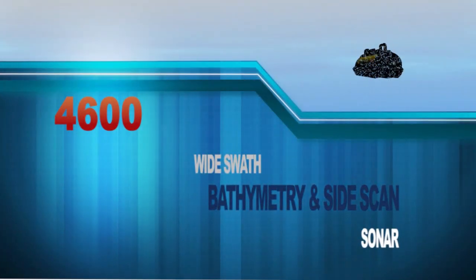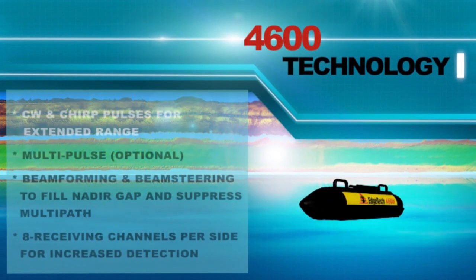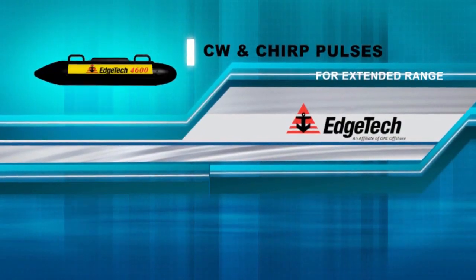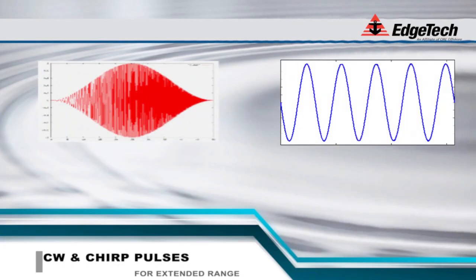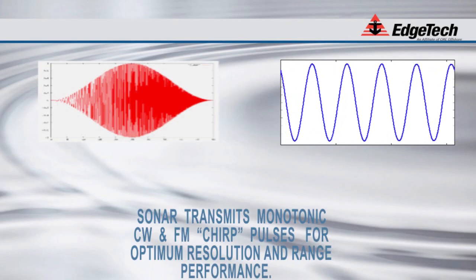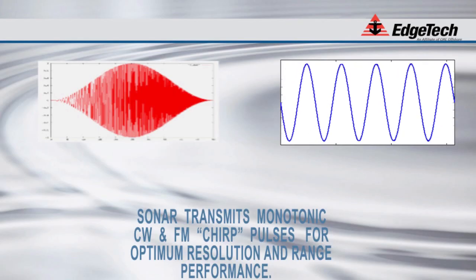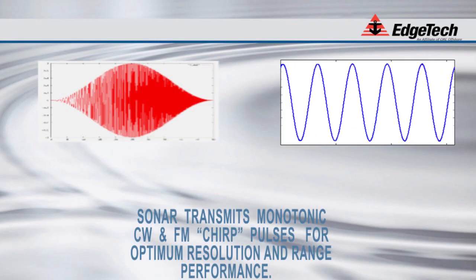EdgeTech's 4600 technology is unique in many other ways as well. EdgeTech has the distinctive capability of utilizing CW and CHIRP pulses to optimize image resolution based on the survey parameters. EdgeTech's full-spectrum signal processing features provide a significant signal-to-noise ratio improvement in the acoustic image generated. One of the outstanding aspects of full-spectrum signal processing is the use of a broad bandwidth transmitting pulse that sweeps out over a range of frequencies, generating a great deal of acoustic energy in the water. Instead of trying to operate with one very sharp acoustic peak pulse like conventional CW systems, the full-spectrum sonars spread the transmission out over a long time duration. In addition to the resolution improvement, the process of correlation processing achieves a signal processing gain over the background noise.